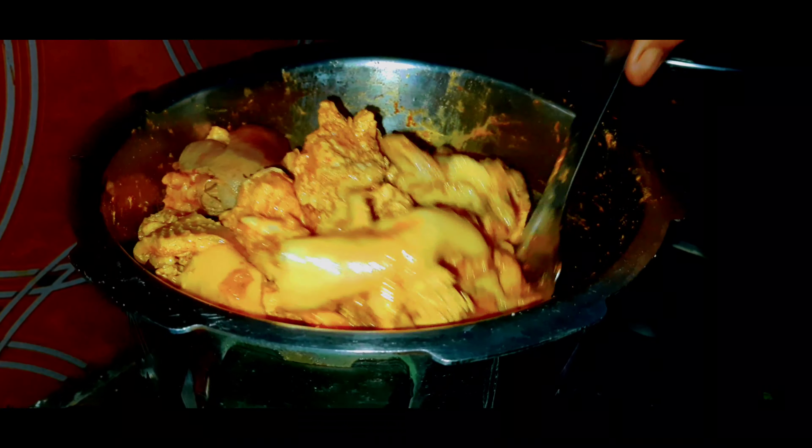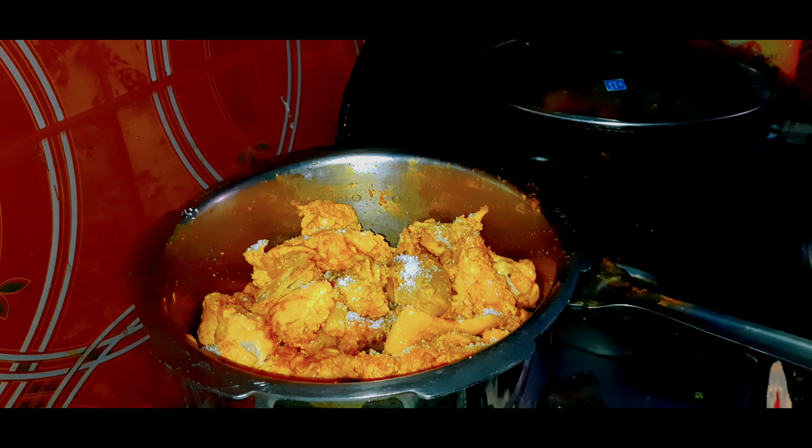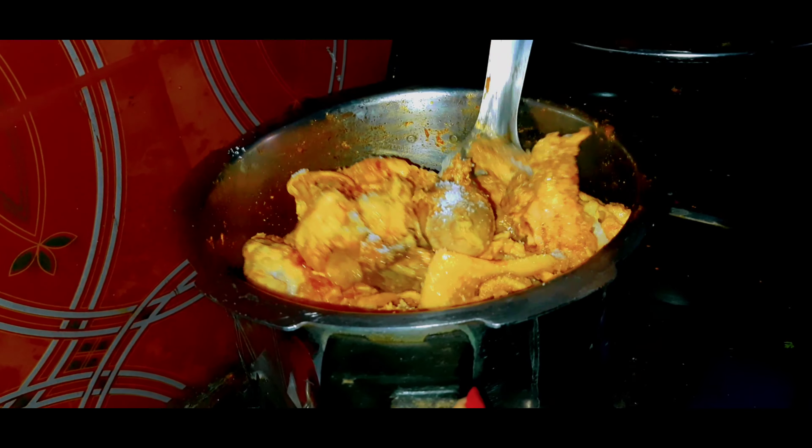Cook on medium flame. We continue with salt. Then put it again and remove it.